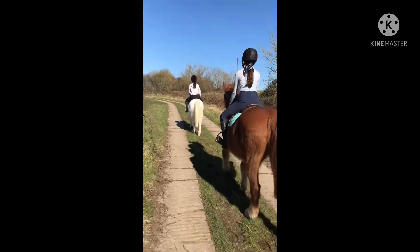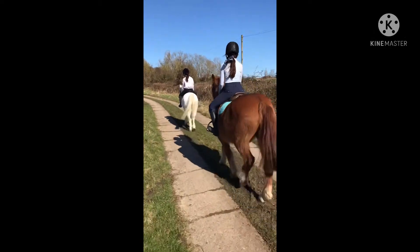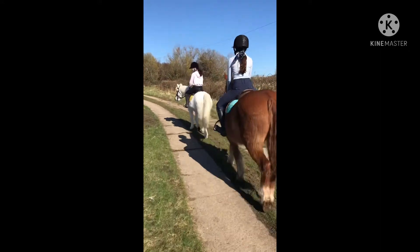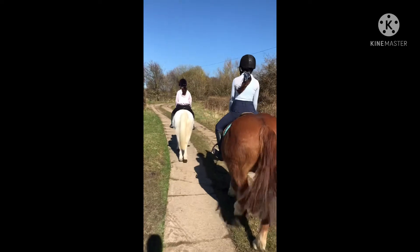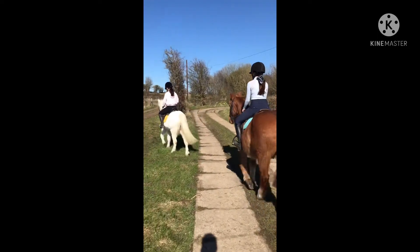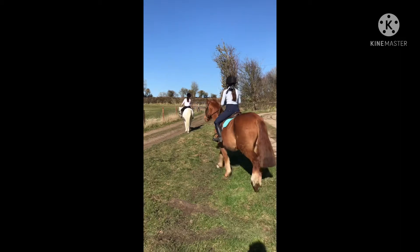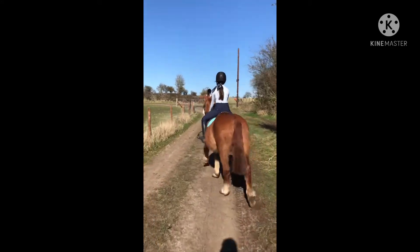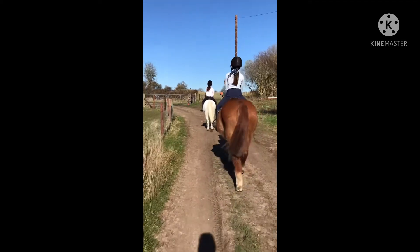We're carrying on walking, probably about five minutes in now, just walking along. Justin's tail is back! Izzy is in her Dijon outfit and it looks really good — she's really color coordinated. I'm just in a jumper and some black jodhpurs. Justin is very greedy — he's a proper cob pony and most cobs are greedy!